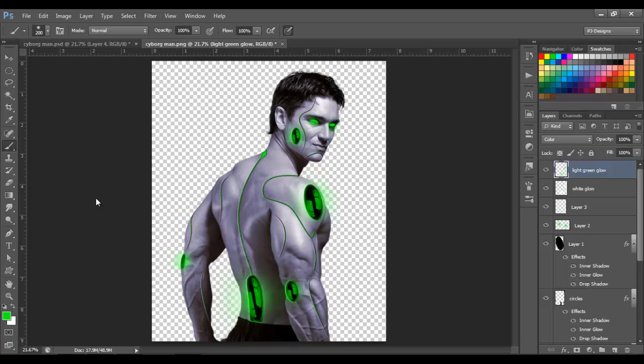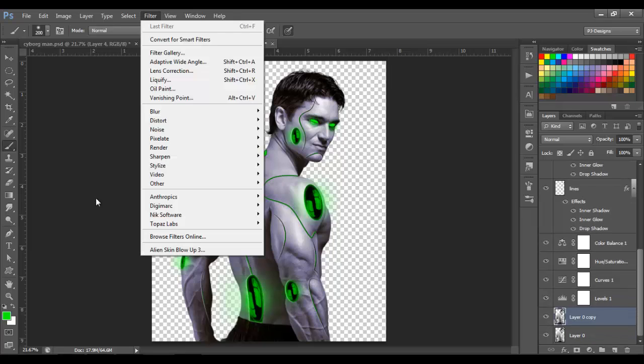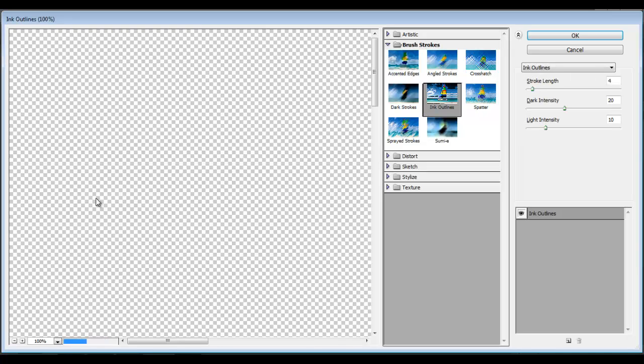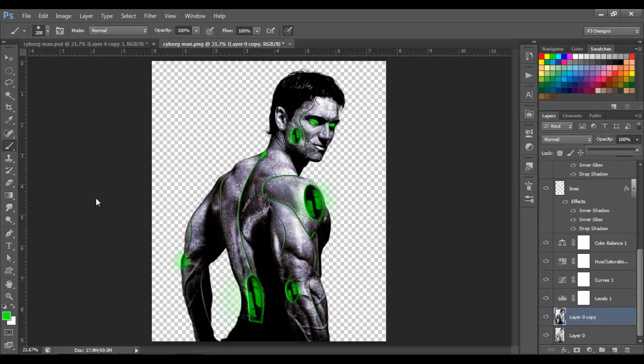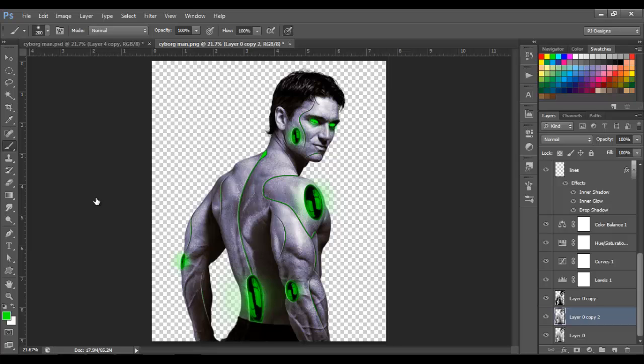Now I'm gonna make this image look more metallic. Go to the man image layer, duplicate it with Ctrl+J, then go to Filter > Filter Gallery > Brush Strokes and select Ink Outlines with stroke length 4, dark intensity 20, and light intensity 10. Click OK and lower the opacity to around 33. Then duplicate the man image layer one more time and move this new copy on top of the first duplicated one.